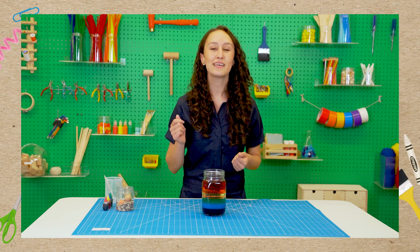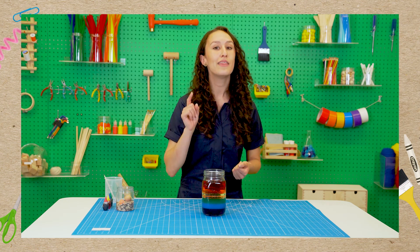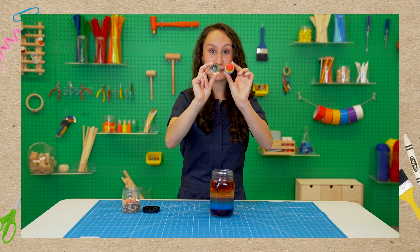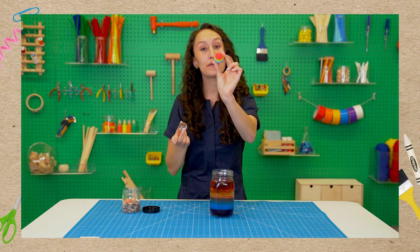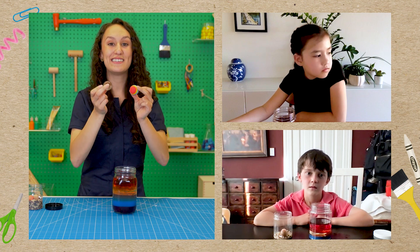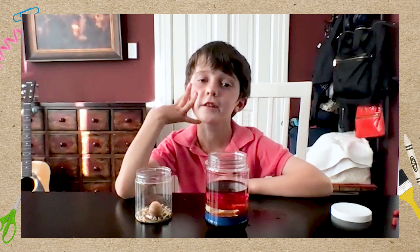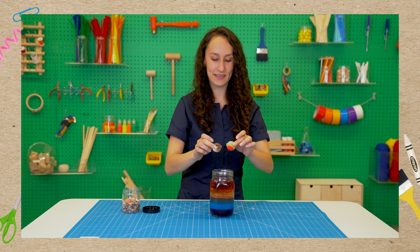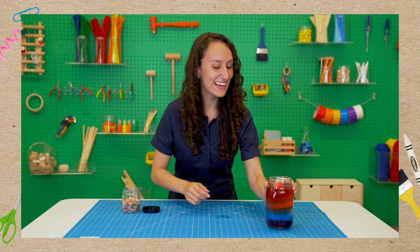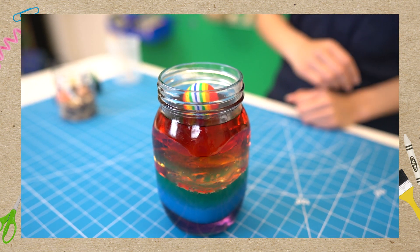Now we get to experiment. The liquids in our jars are stacked from the most dense at the bottom to the least dense on top. That means we can use it to test the density of other objects. We have two balls of the exact same size — one made of glass and one made of foam. Which one do you think is going to sink deeper? The glass will sink! Three, two, one — you were both right. The foam ball is on top and the glass one sank way to the bottom.